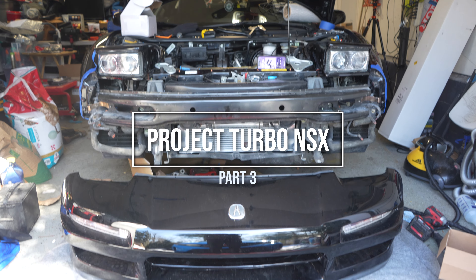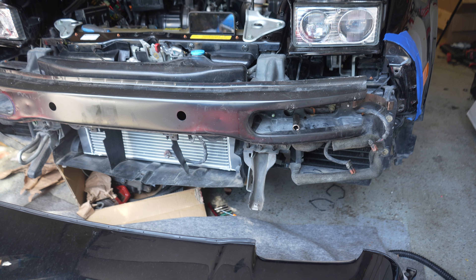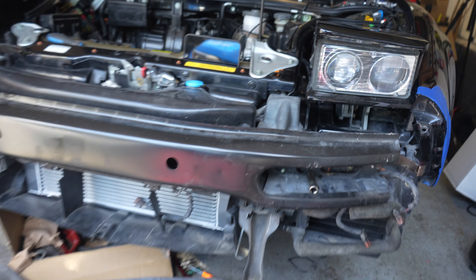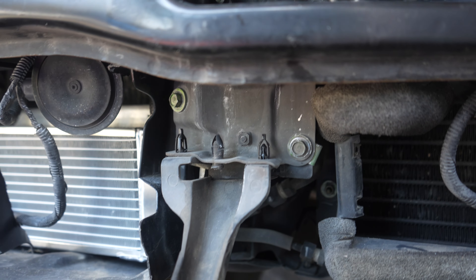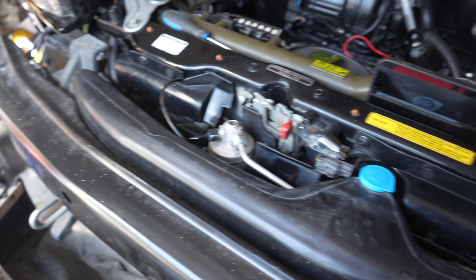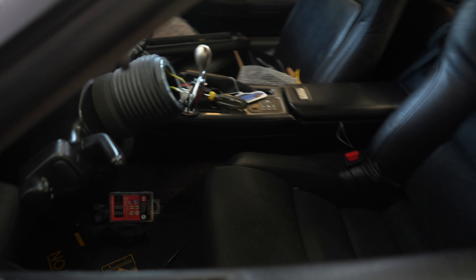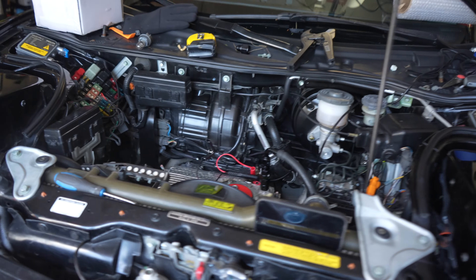Welcome back. We got the front bumper and front crash beam going back on today — it's literally just held in by some bolts. You can see where I left the socket; there's a bolt there and two bolts there. We hooked up the wiper tank as well as the two horns. You can see that the horn officially works, but of course the battery is unplugged right now, so you'll just have to trust me that the horns work.